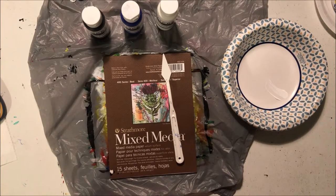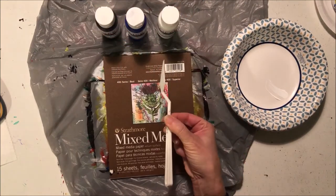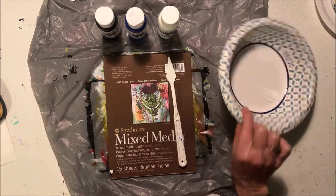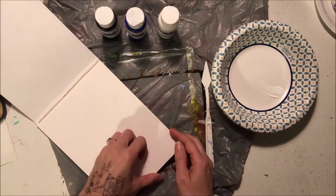Hi guys! We're going to try to do a painting just using our palette knife today. You'll need your mixed media paper, white, blue, and black paints, your palette knife, something to protect the table, something for paint, and a couple of paper towels.